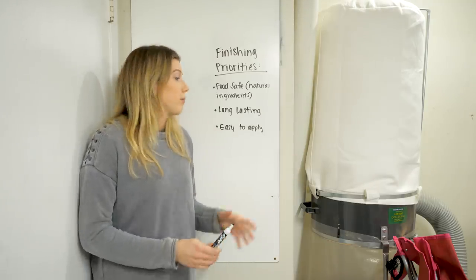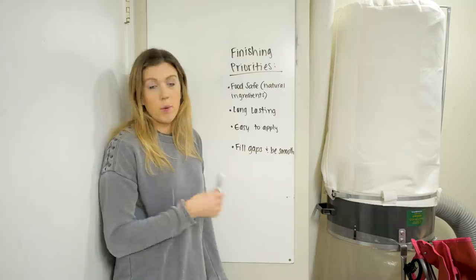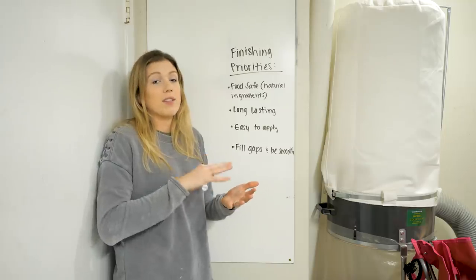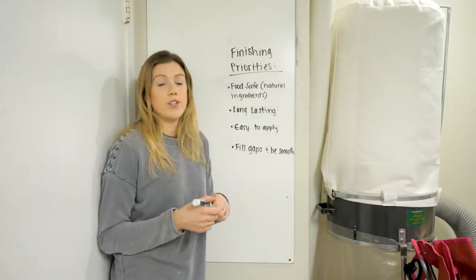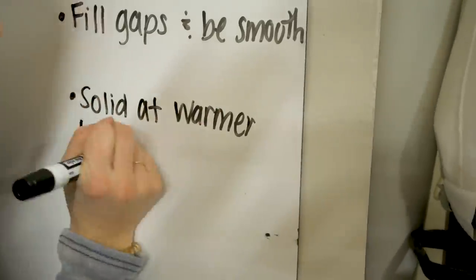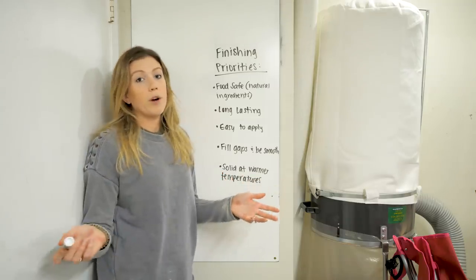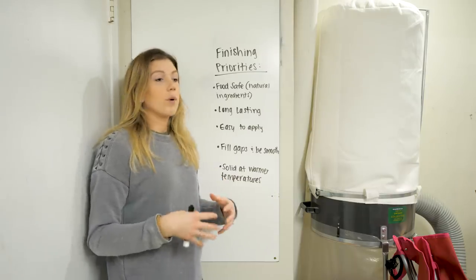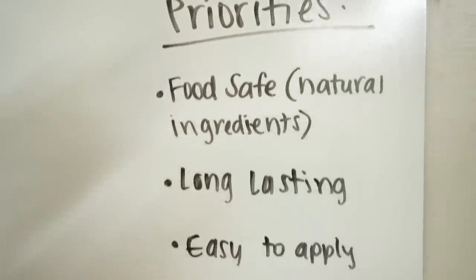We don't want to buff anything out — just a one-step complete finish. Fourth, it needs to fill gaps and be smooth. We mean all the little itty bitty divots should be filled in so it has a really smooth, silky surface. We're only sanding to 220, so we need the finish to fill in those scratches. And last, it needs to stay solid at warmer temperatures — room temperature or above — so it doesn't melt or sweat when boards are in warm cars or being mailed. Once we check all these off, we'll know we've found our perfect finish.